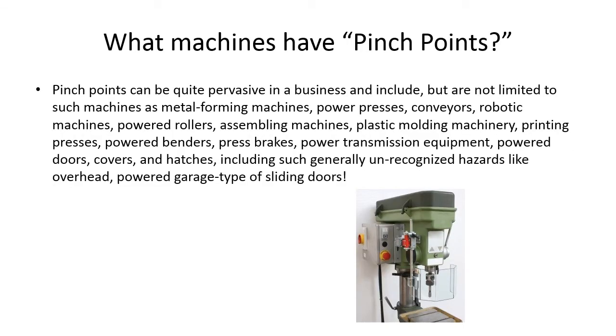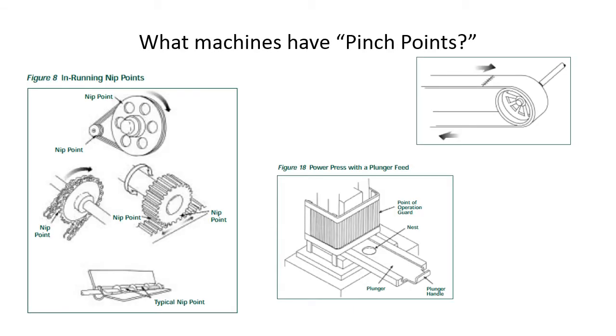Pinch points can be quite pervasive in a business and include, but are not limited to: metal forming machines, power presses, conveyors, robotic machines, powered rollers, assembling machines, plastic molding machinery, printing presses, powered benders, press brakes, power transmission equipment, powered doors, covers and hatches — including generally unrecognized hazards like overhead powered garage-type sliding doors. Here are a few examples of nip points and pinch points from OSHA 3170-02R 2007, such as belts and chain-driven equipment that should have guards and that you should be wary of.